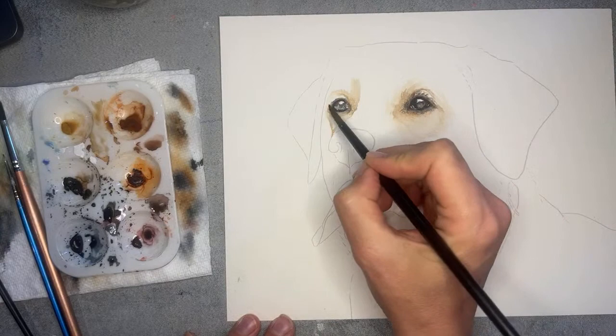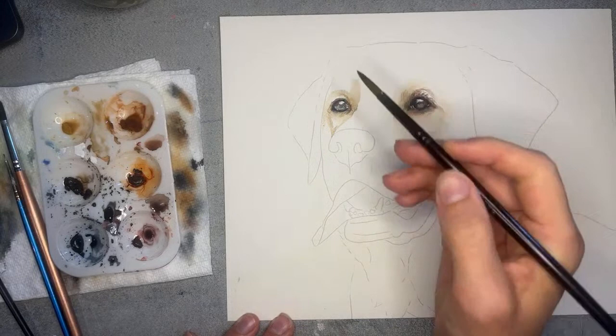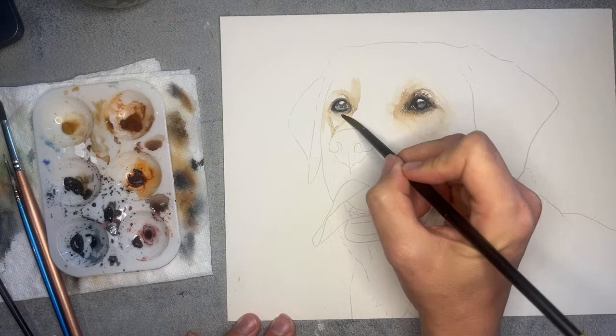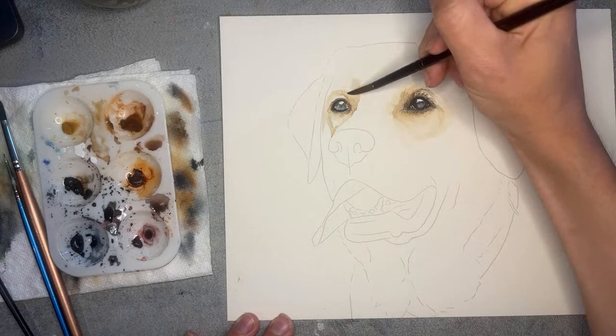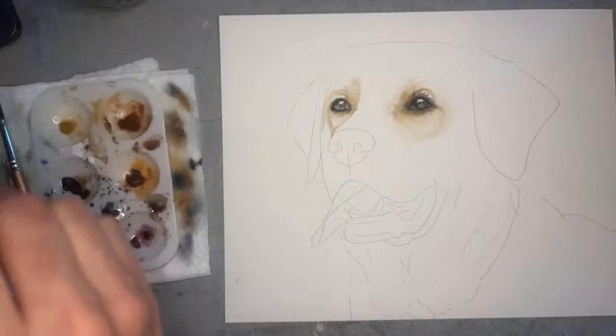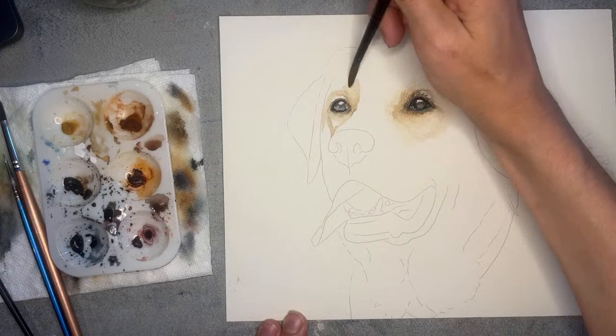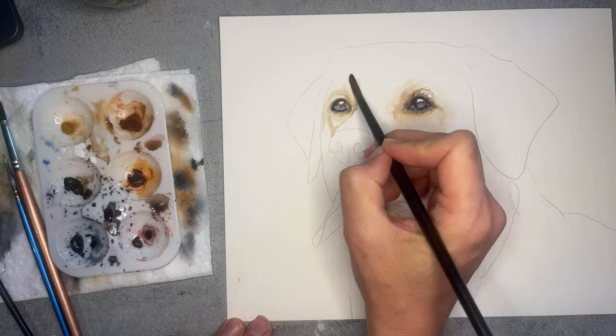Even though I'm just doing the eye right now, it's so tempting to work my way down, but I just want to show a little bit of the facial structure around the eye. I'm just still smoothing some of those areas out. I think I might have gone a little heavy right here with darkness, so I'll take my brush and see if I can lift some of that out. That'll be a good spot where I can use the bleed-proof white at the end to really bring out the highlight.